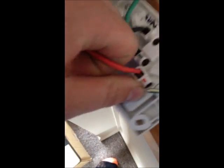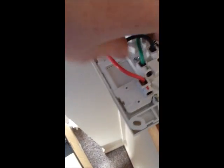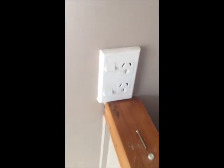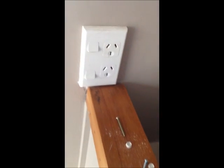Once they're in, double check your terminations. Give it a pull test where you pull on each cable and make sure your terminals are tight enough, and then it's ready to go back on. When your new socket's on and you're happy with it, go and flip the power back on.